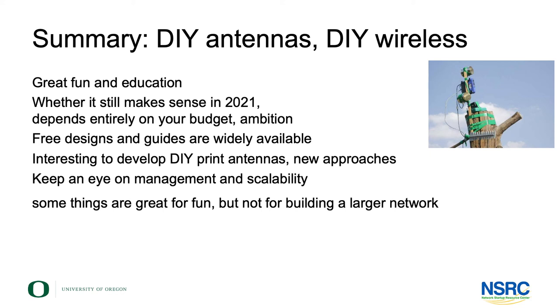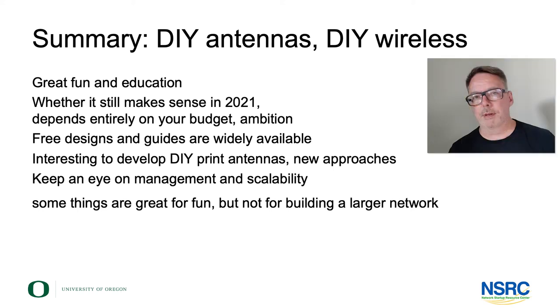It's interesting to look into new ways of doing antennas — printed ones, PCB ones, and so forth. But in whatever you do, please keep an eye on the size and ambition of the network you're building. Remember that things might be very fun to build from these components, but that doesn't necessarily make it a good idea in the long run.